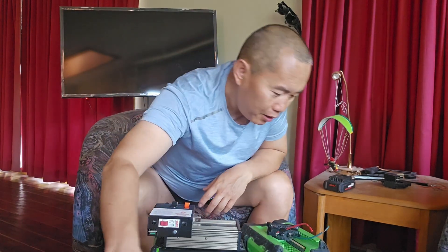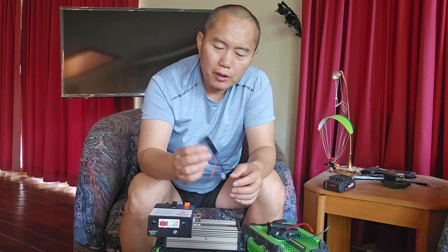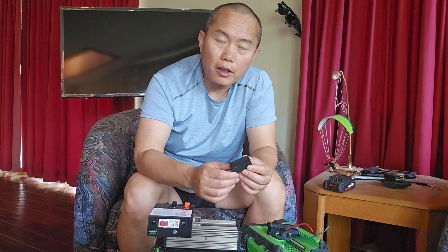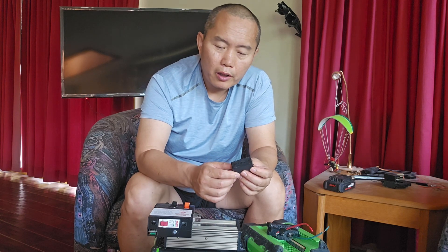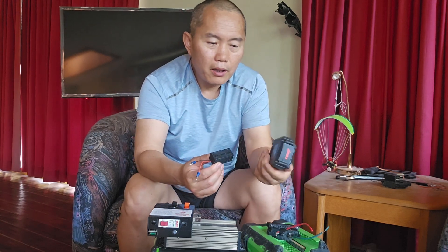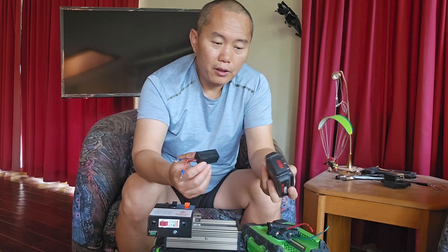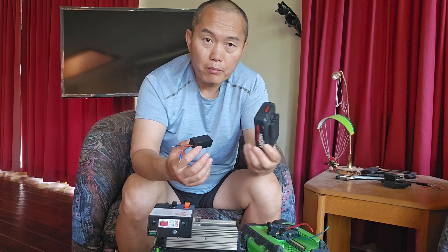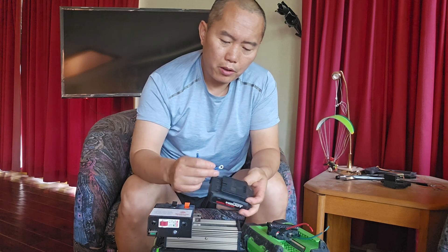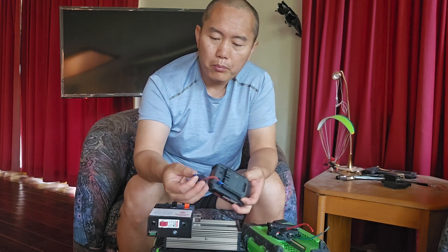This little board is actually quite powerful — it can support up to 30 volts output. You can use any regular battery with it to charge your phone, essentially turning any small battery into a power bank. Just make sure the red wire goes to the positive terminal on the battery and the black wire to the negative.